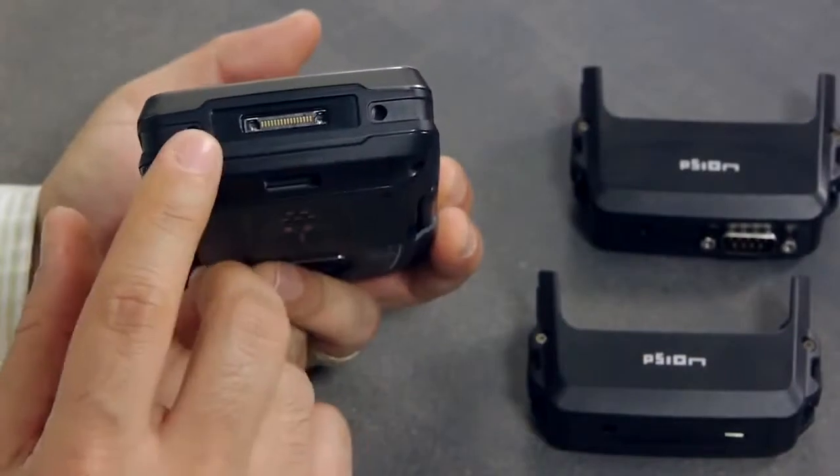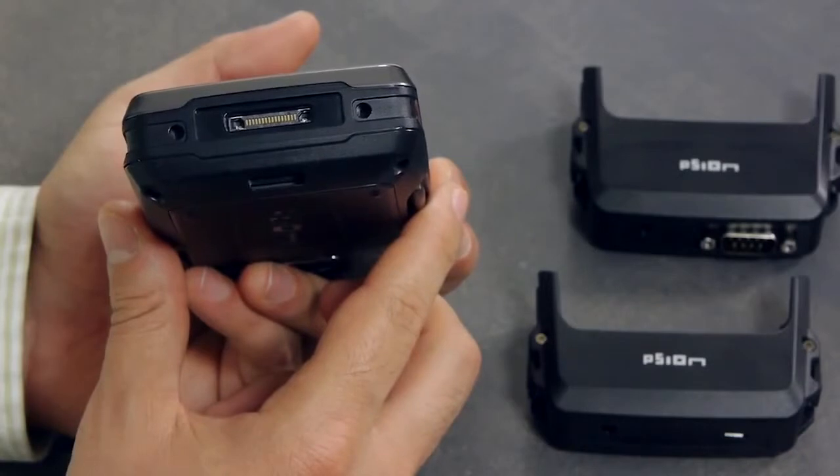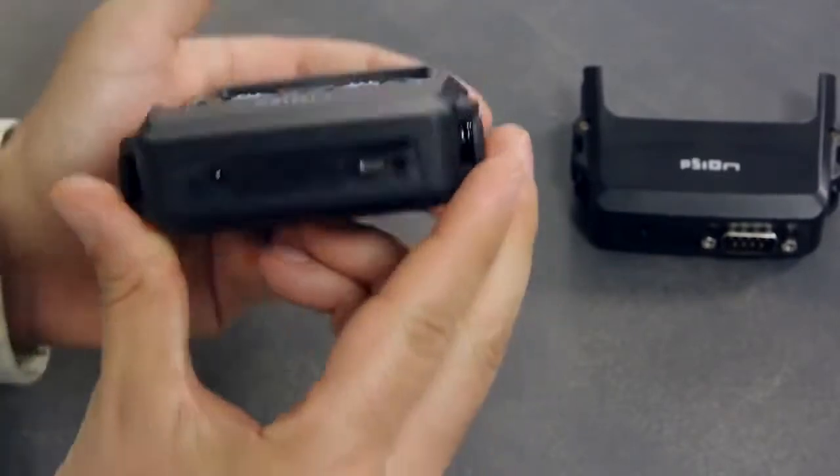At the bottom of the EP10 you will find a docking connector that exposes power, console and USB. Any module can connect to use these resources and provide additional functionality to the EP10.